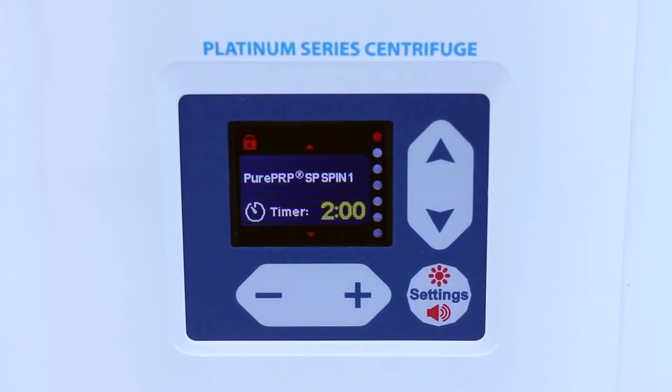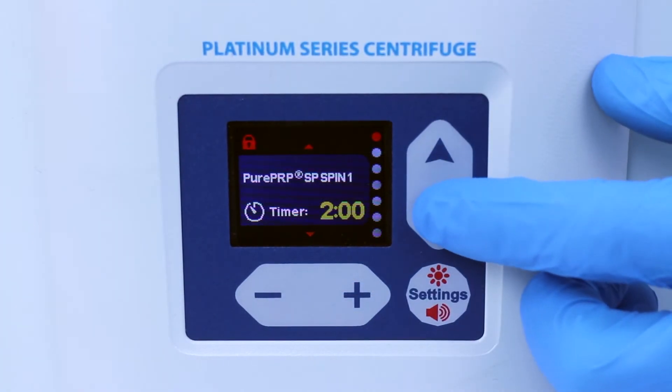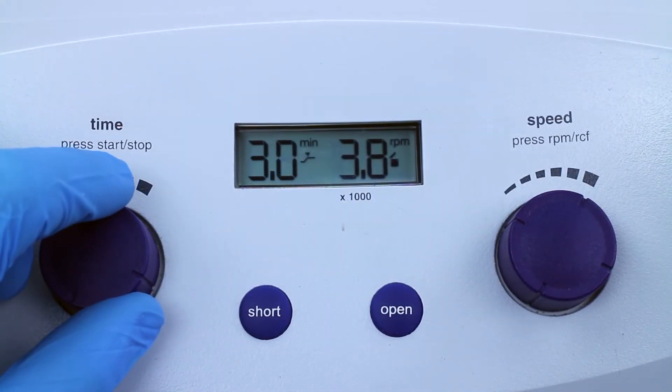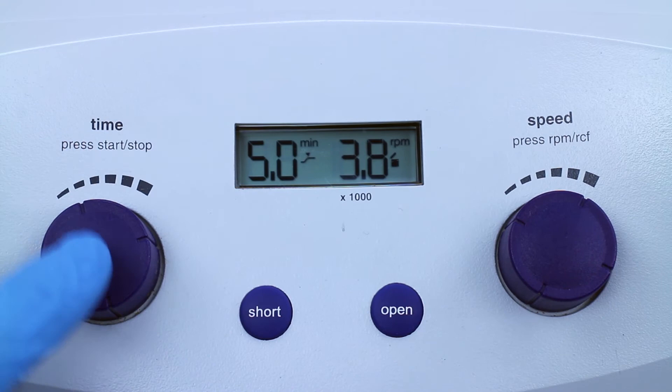Set the platinum series centrifuge to pure PRP SP spin two. Set the executive series centrifuge to 5 minutes and 3,800 RPMs and press start.